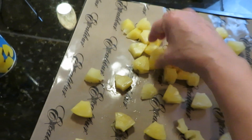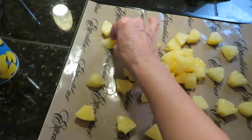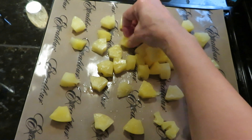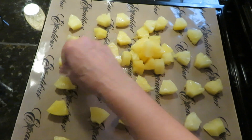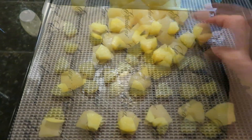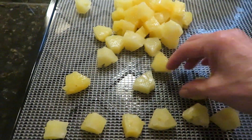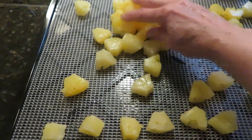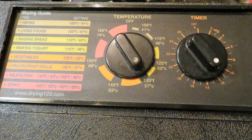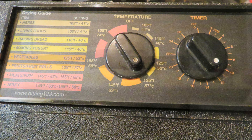Then you want to spread it out on your sheets. If you have an Excalibur, they come with easy-release sheets, and those are really nice because pineapple is sticky and sugary. If you have those quick-release sheets, try that — it also works great on the regular trays if you don't have them. Set your dehydrator for fruits or 135 degrees, and I started it at about ten hours. Slide in your trays and let the dehydrator do its work.